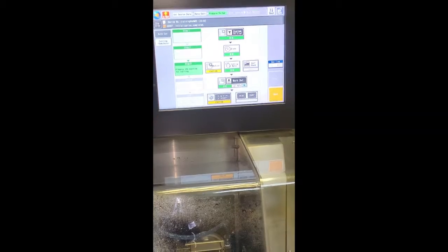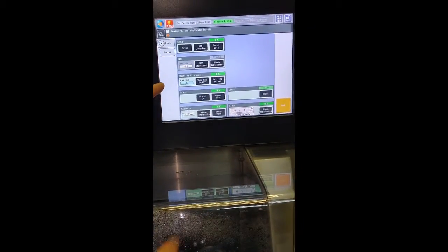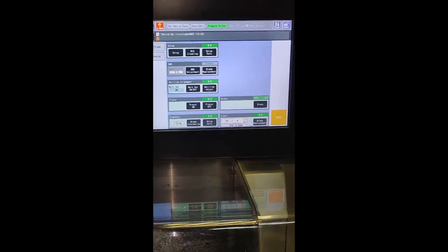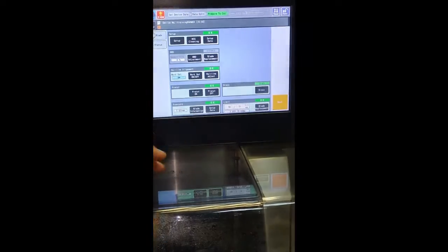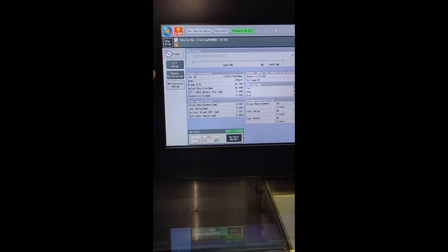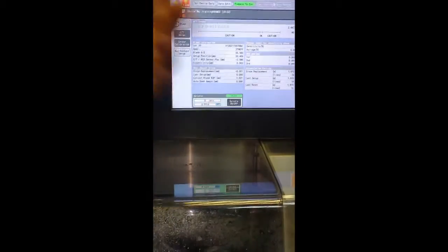The last type of setup for the blade is sensor calibration. If we replace a chuck with a new chuck and set it in the machine, we must calibrate the sensor, because the sensor measures the edge of the blade relative to the upper surface of the chuck. For the new chuck, the sensor must be calibrated to check the upper surface of the new chuck. So, sensor calibration must be done before the non-contact setup when replacing the chuck.